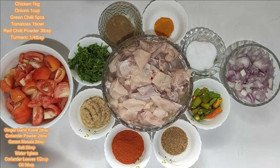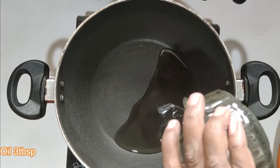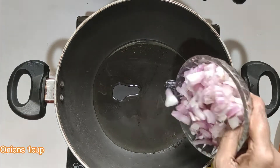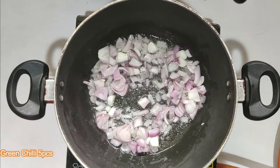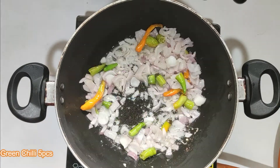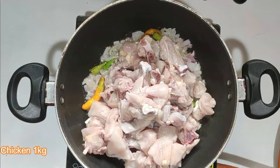Let's make it ready. Add 3 tbsp of oil. Add 1 cup of chicken. We bake the chicken.